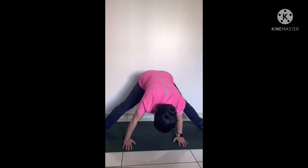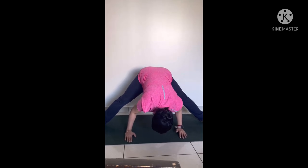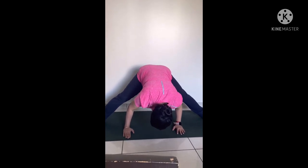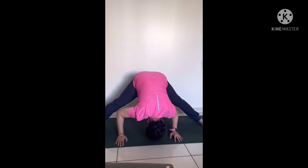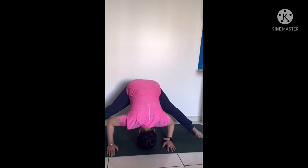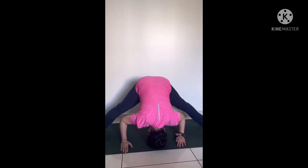Then, if you can, you can fold your elbows and try to place your head on the floor. Stay in this pose for 20 to 30 seconds.